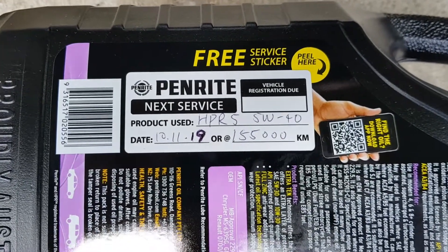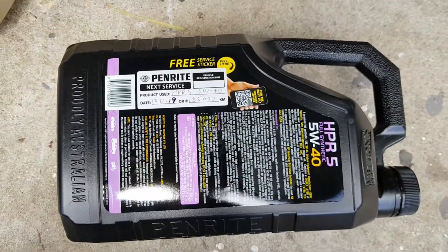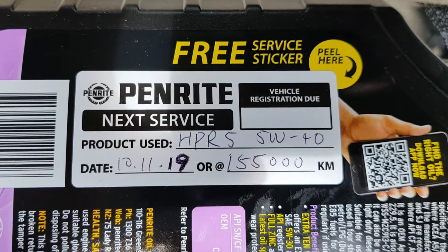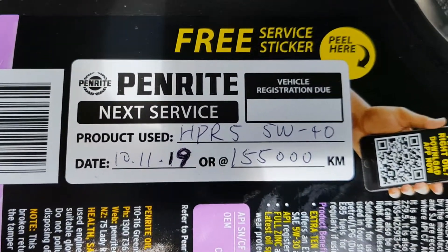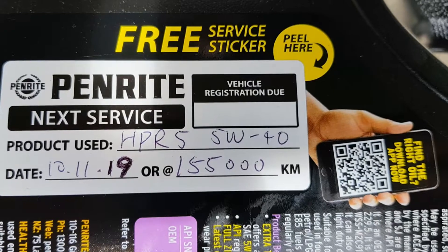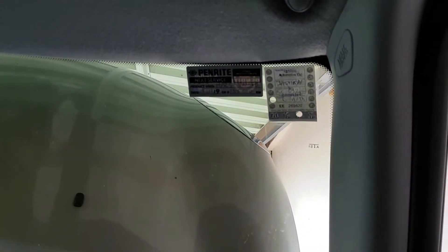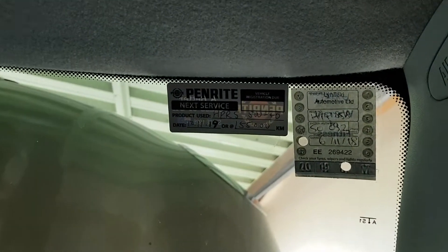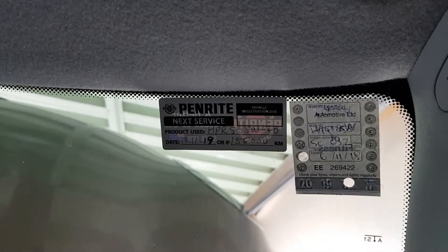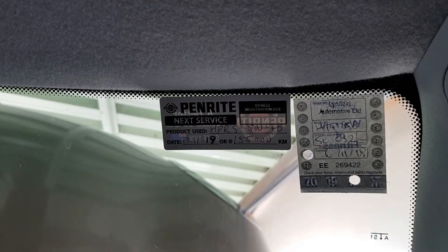The last step in your service should always be to fill out this little service sticker. You can usually find this on the back of your oil bottle or in the packaging of your oil filter. Fill in the details — the date of the next service, which is one year from now — and I usually go for about 10,000 kilometre service intervals. This mini has done 145,000 kilometres, so the next service is going to be at 155,000 kilometres. I've just put the sticker on the top of the windscreen — that's usually where you'll find these service stickers — all the way at the top so it's out of the way when you're driving. And that's it — that's the end of our service video. Subscribe and join us for the next episode.